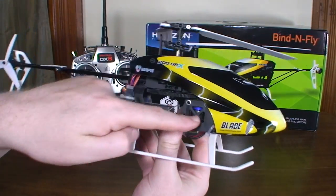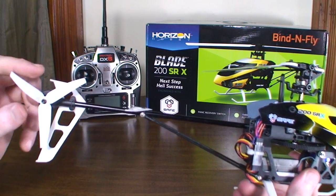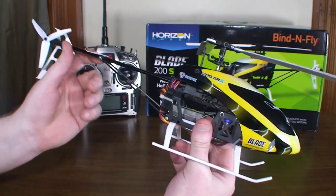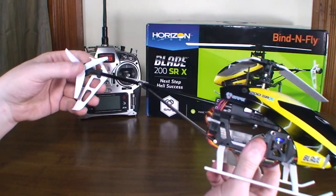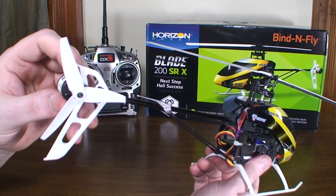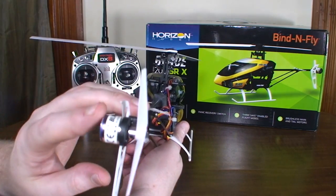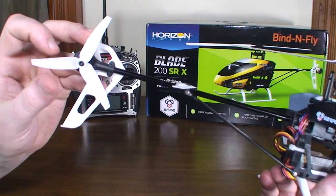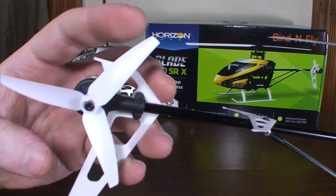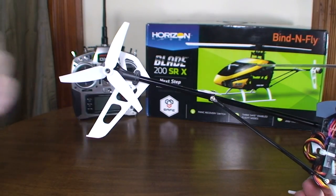It has brushless motors — both the main motor and the tail are brushless — and a pretty neat three-bladed tail rotor. There have been reports of the tail motor overheating and failing, causing the helicopter to spin in a circle. That hasn't happened to me; mine barely gets warm. Some of the reported issues were because the tail prop was installed backwards, so make sure it's on correctly, as that can cause problems.